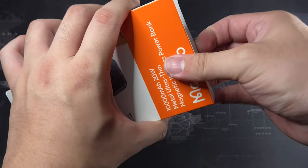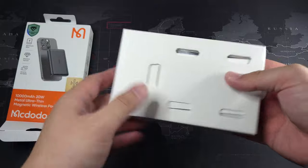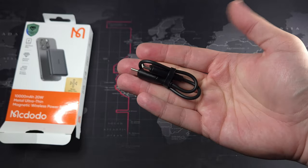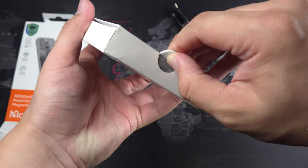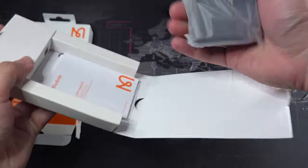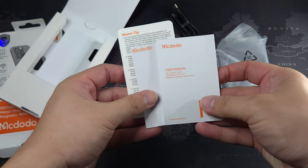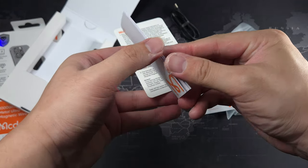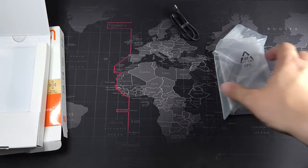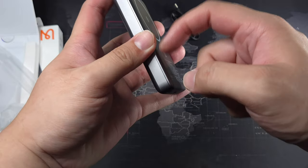Let's do the unboxing — really nice, very respectable presentation. Inside we have a USB-C to USB-C cable to charge it up, similar to the other power bank I unboxed. On top is the power bank itself. We also have a user manual, some warranty information, and a warm tip card. That's everything in the packaging.